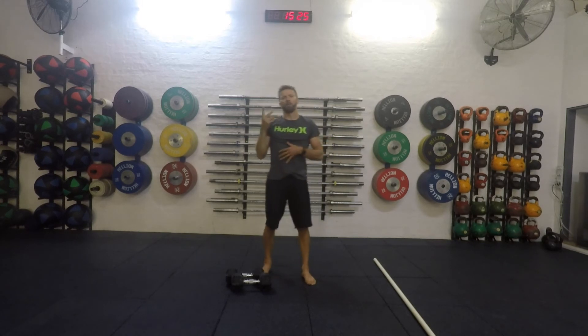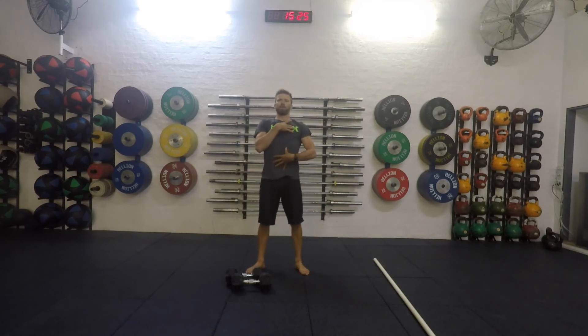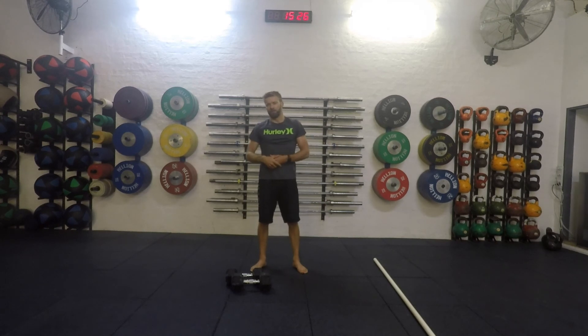Really focus whenever the weight's above your head on squeezing those glutes and keeping the midline nice and tight. Be aware of where you feel the weight as you dip — it should be on the heels, knees out, torso straight up and down. Drive your shoulders into the dumbbell, and then the arms just finish off the last little bit of the press.